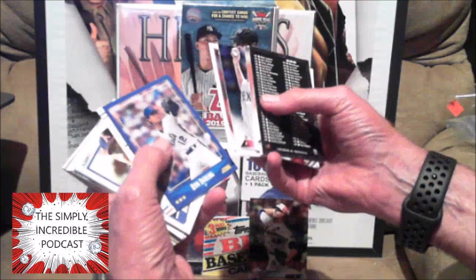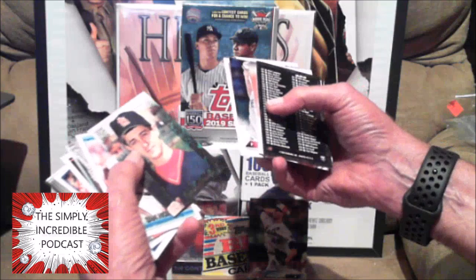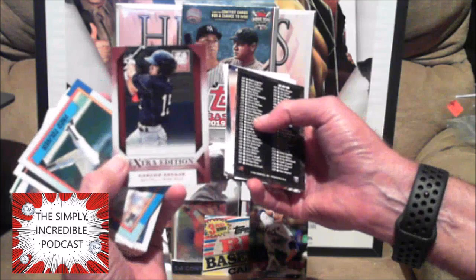John Lester, Ron Darling from my New York Mets. Now some older cards — Bert Blyleven, Rick Honeycutt. Who is this — Trip Comer? I don't even remember him. Donruss Elite — I remember when they first came out, they were so hot back in the day.